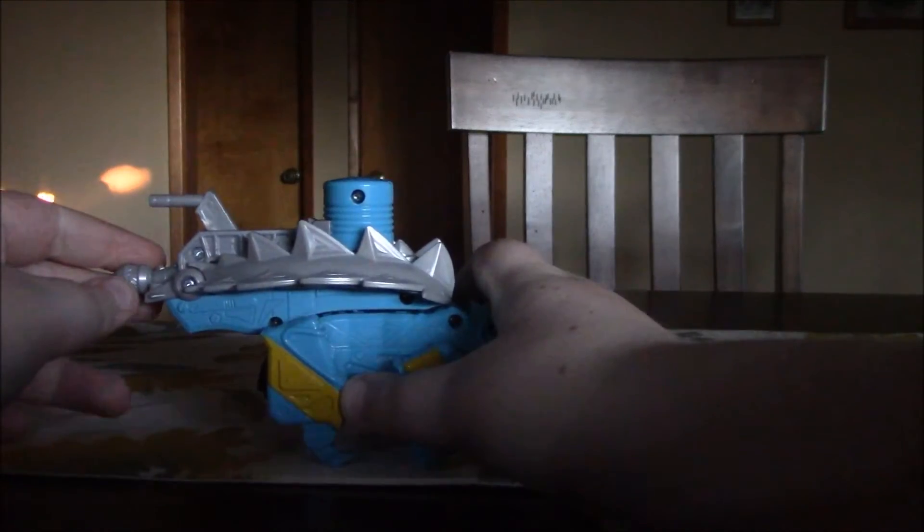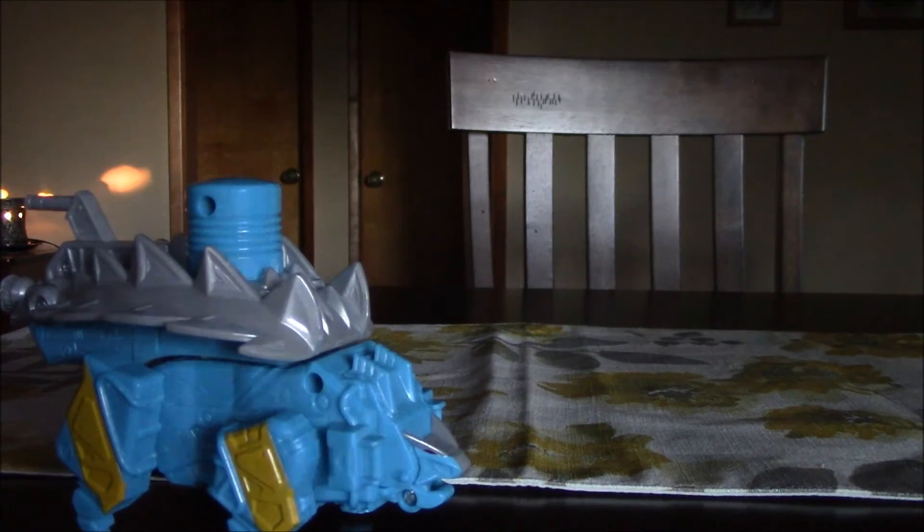Next we'll show you the Ankylozord. I think it's the second best overall. These extra Zords are much better because they're easier to handle. It doesn't really look a whole lot like an Ankylosaurus at first — but there's his tail, and now it looks like one. It could also pass off as a Scutosaurus. According to the instructions, you're supposed to keep the tail in unless you put the charger in.